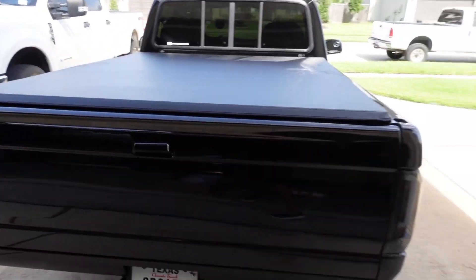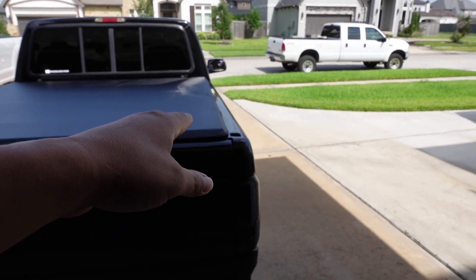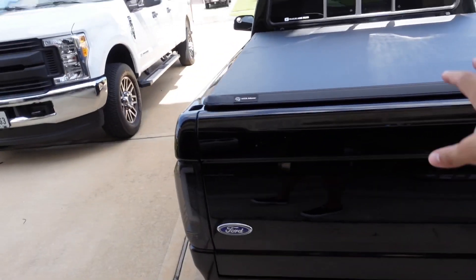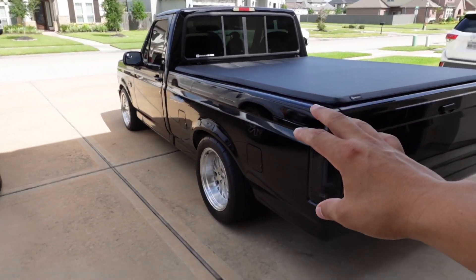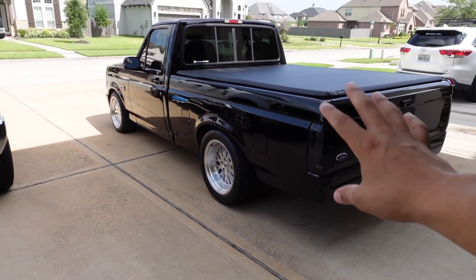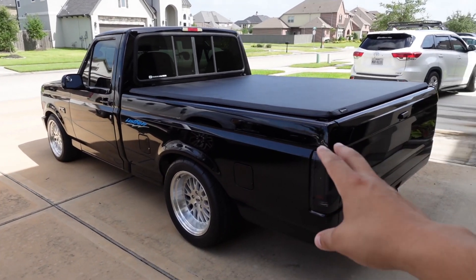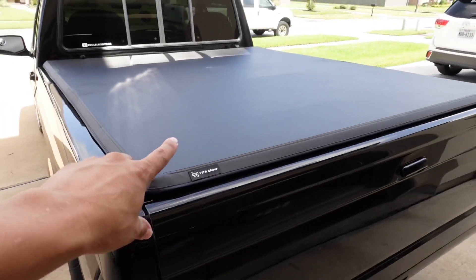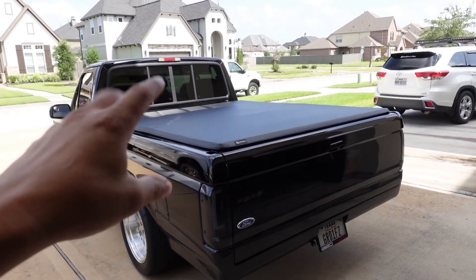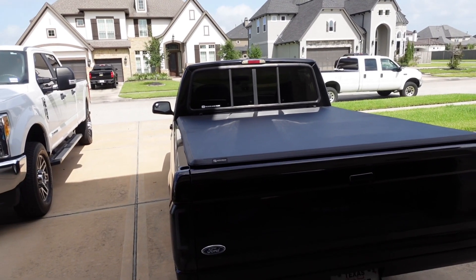I can't wait for the roll-up one to get here. Hopefully I won't have issues with that one since it actually bolts up to the rail and velcros down. So guys, if you're in the market for a bed cover, remember that a 2015 F-150 and up with a six foot six inch bed cover will fit on these OBS Fords with a six foot seven inch bed. I'll link this one in the description below — it was pretty cheap. Stay tuned for the next video where I'll compare the roll-up to this one and decide which one to keep.